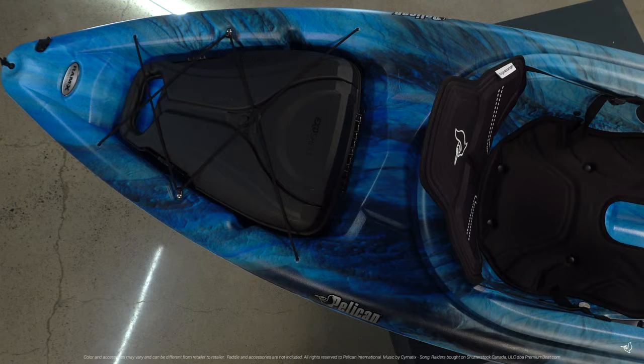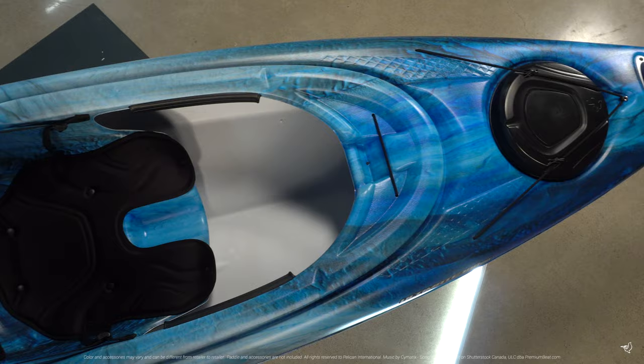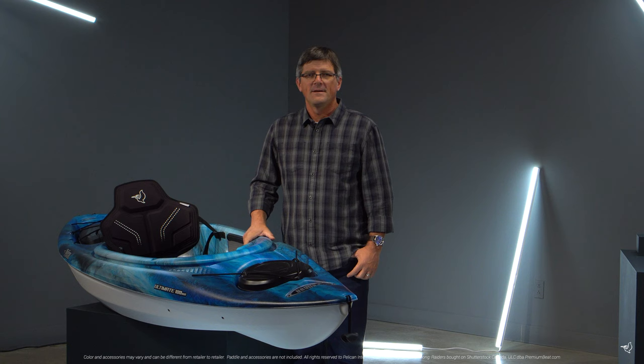Weighing only 39 pounds, this kayak is easy to carry and store. During manufacturing, we add additional flotation in the form of foam blocks inside the kayak to ensure paddler safety.